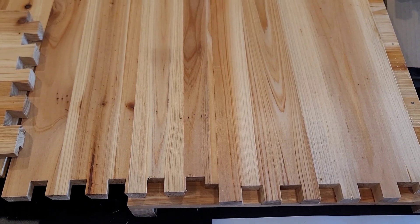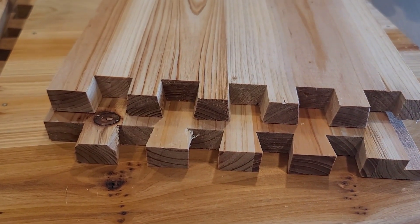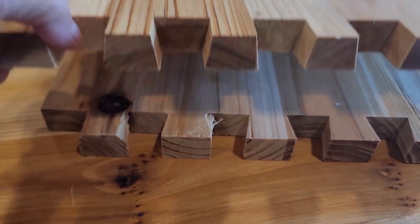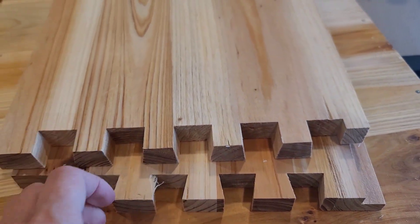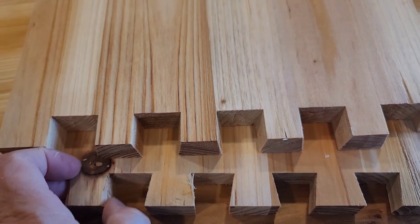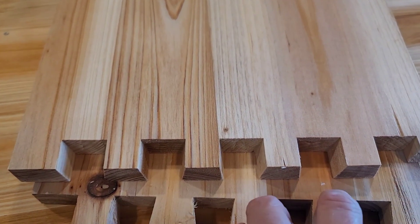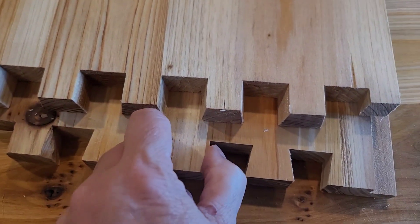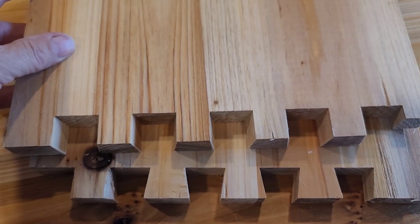I wanted to show you the end of each of these joints — they are tapered, and the receiving joints are also tapered. The instructions say they'll fit tightly, and if they seem too tight, you can hit them with sandpaper so they slide in more easily. They want them tight, and they will be screwed together once fitted.